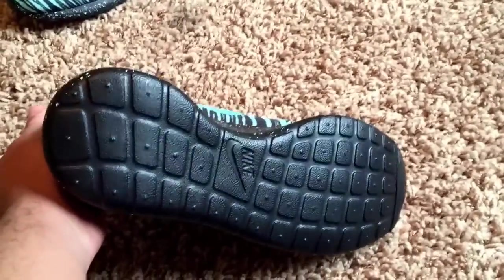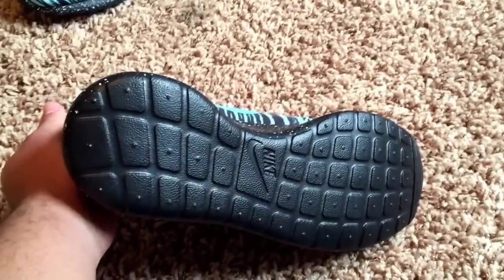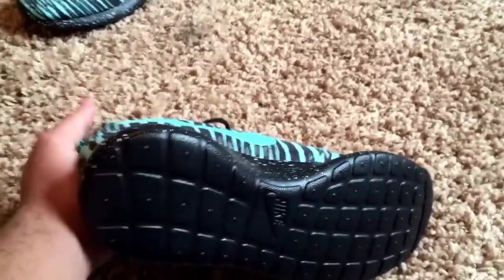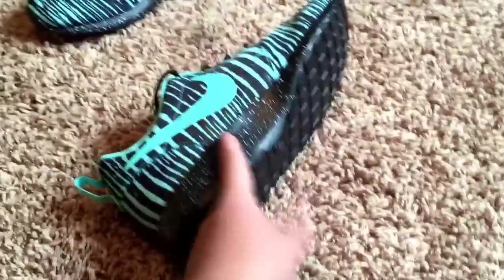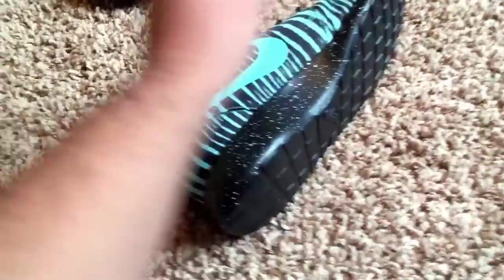I love Roshis, but the bottoms of the white ones — I noticed that they get really, really dirty quick. So I wanted to go with black. Hopefully this will last a lot longer than my other Roshis that have white bottoms on them.